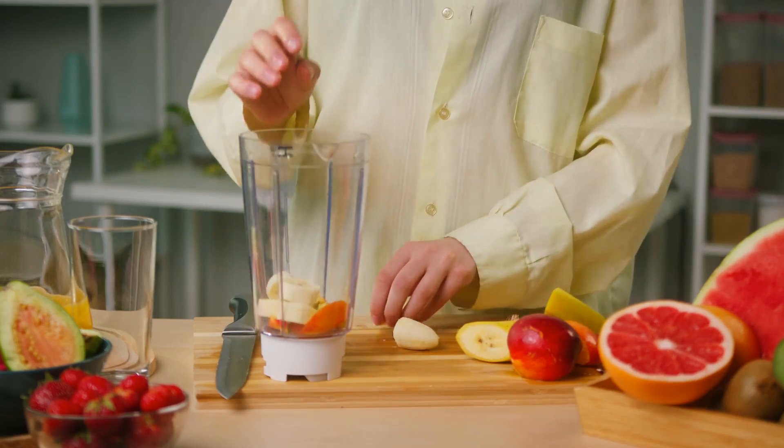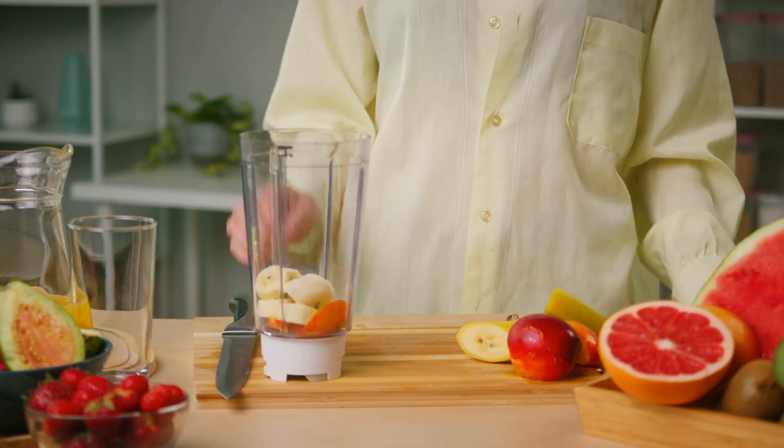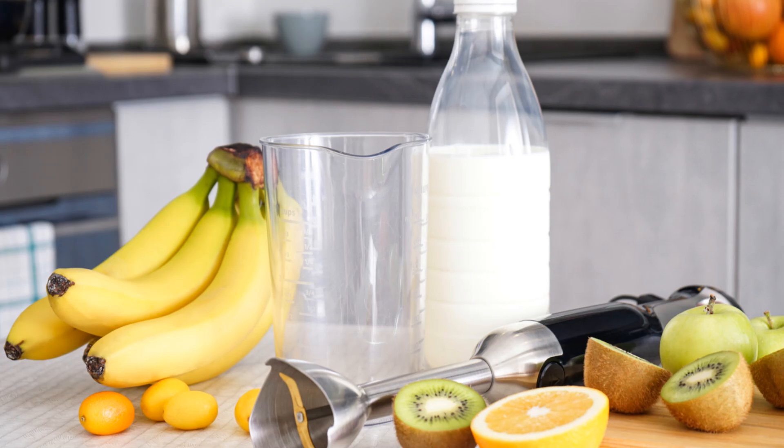For a chocolate banana milkshake, add two ounces of Hershey's chocolate syrup and blend it with the original banana milkshake.